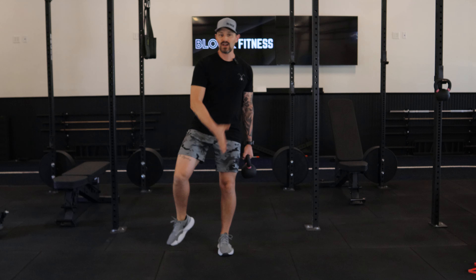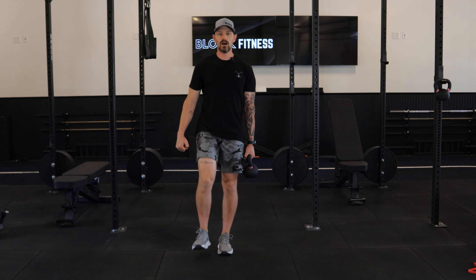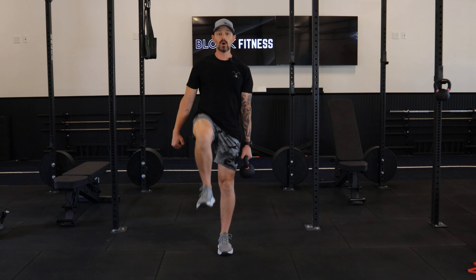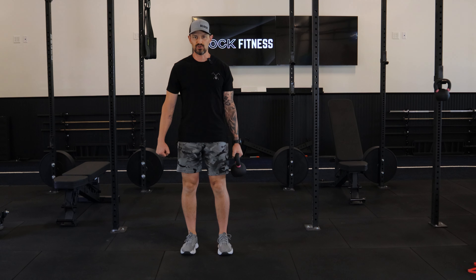my body's going to want to go this way. I've got to use the stabilization here and here to keep me directly up and centered. I do want to allow myself to shift back to center on both feet so I can teach that engagement properly.